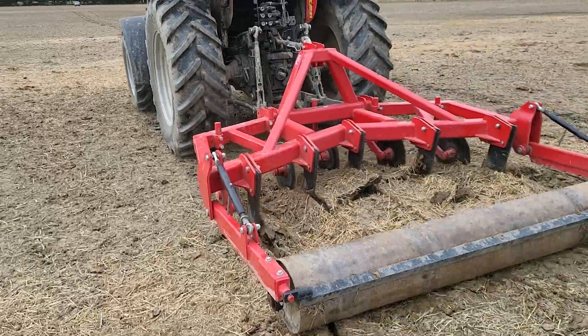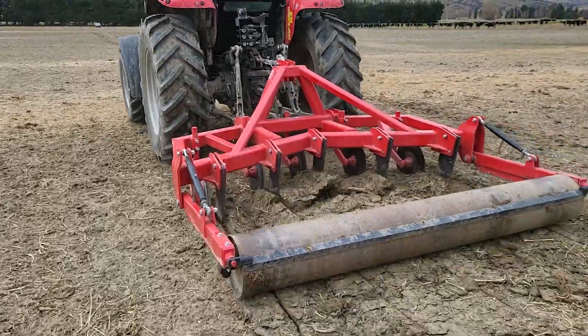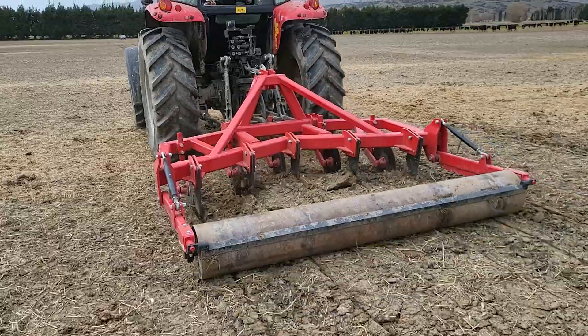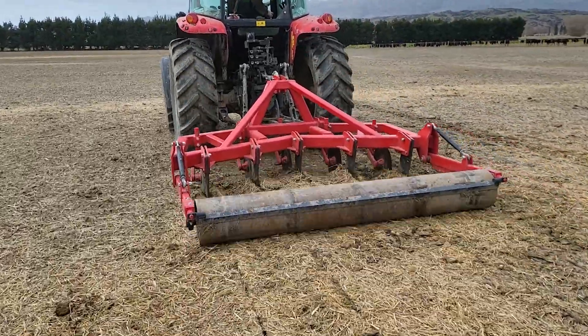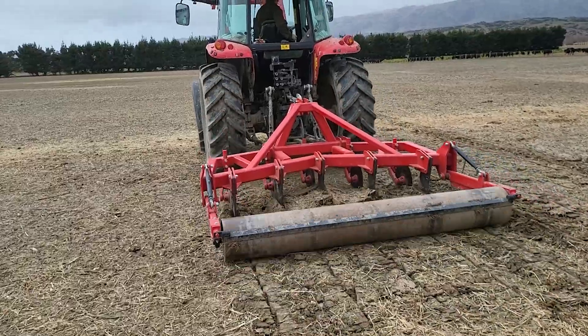Hello, this is Charlie, father of the rep for Rata Equipment. We're down in the Maniototo today doing a demonstration with a five-leg shear bolt pan aerator on a 100 horsepower Massey Ferguson tractor.